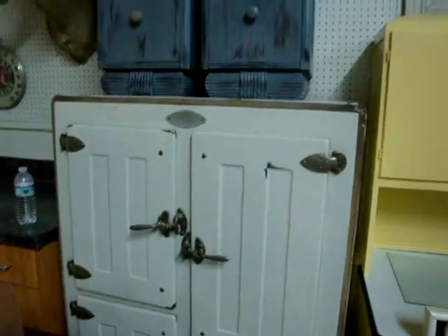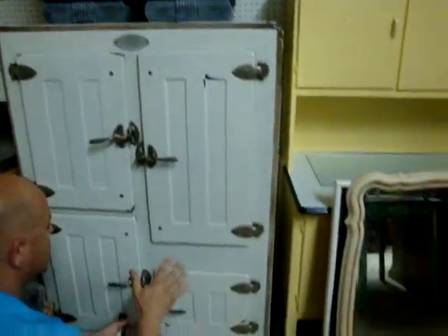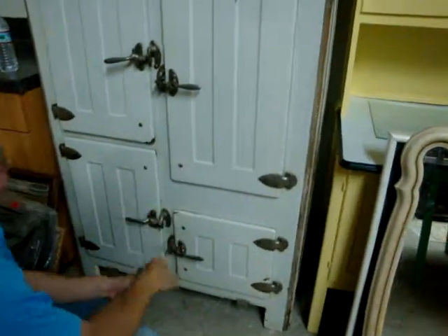For this to have four doors, it would have had to go into a very expensive, high-end home. This is high-end, top-of-the-line stuff.